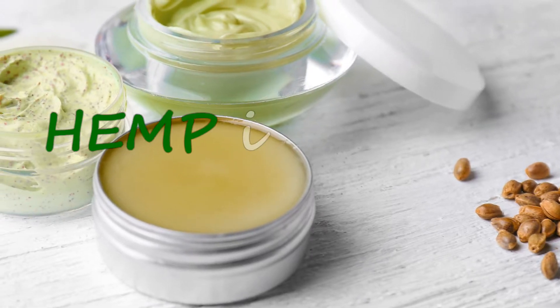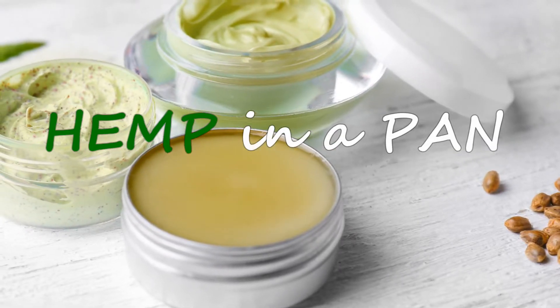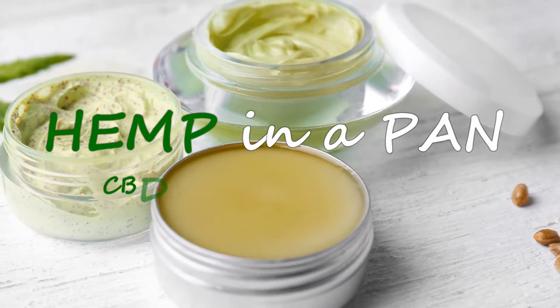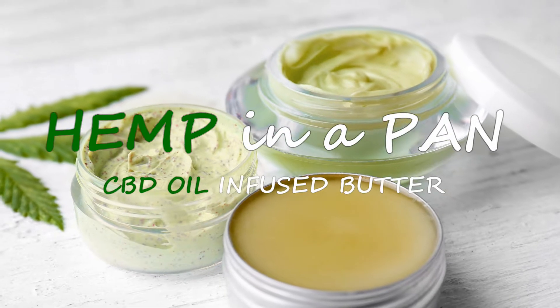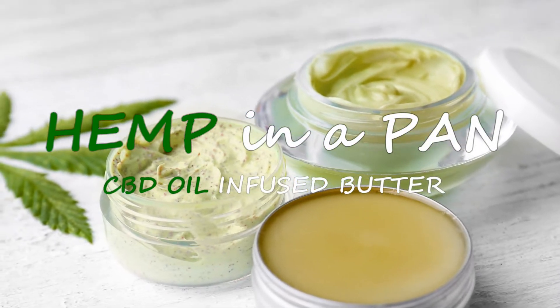Hey everyone, and welcome to Hemp in a Pan. Today, we'll be showing you how to make a simple CBD oil infused butter using an easy to do stovetop slow cook method.